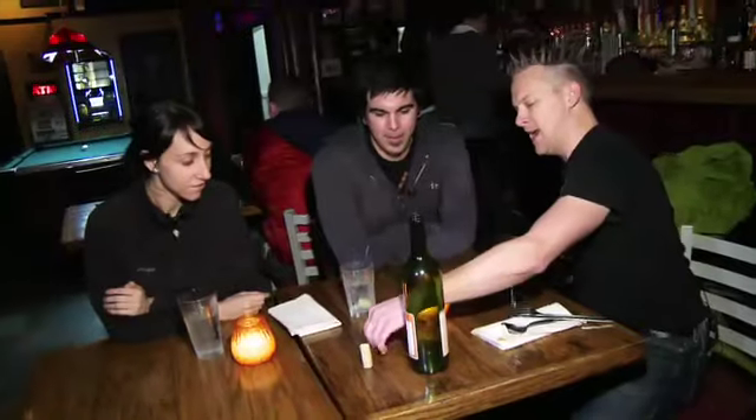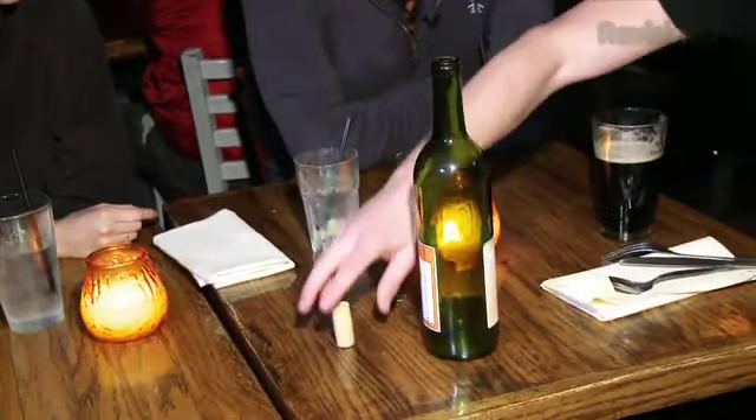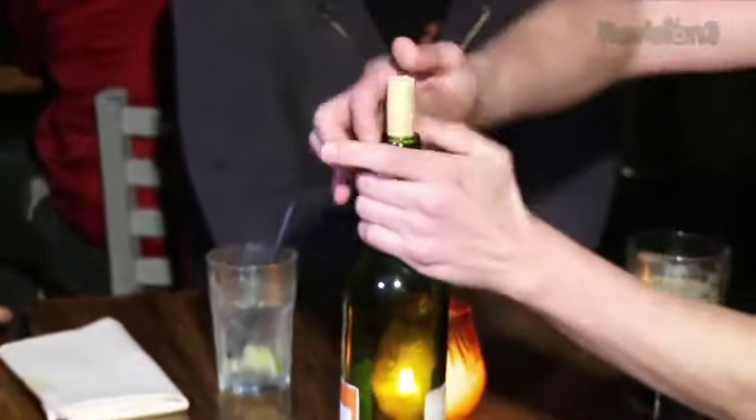We've got a super easy little challenge here. It uses nothing but the simplest of props: one empty wine bottle, the cork from that wine bottle, and a regular dime. Nothing tricky about it. The dime goes inside the wine bottle, and the cork goes back into place.